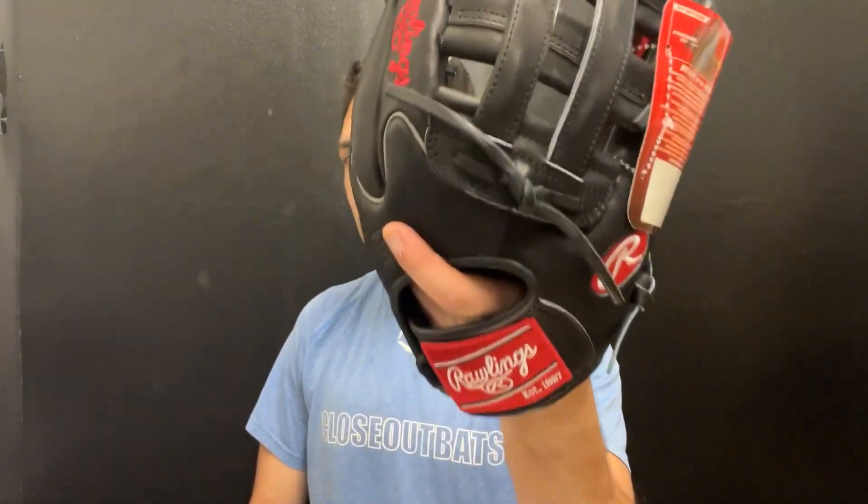From a tech standpoint, this is a Heart of the Hide 11 and three-quarters featuring that H-web design. This one has a little bit of newer tech to it — a newer design — and it will have that wing tip, which gives it a nice hint of swag, while still maintaining that classic-looking glove.